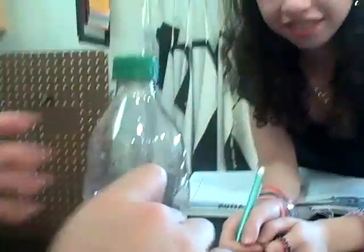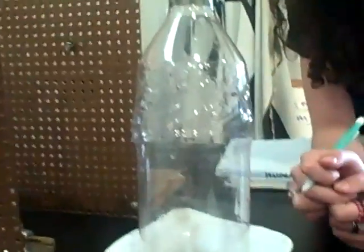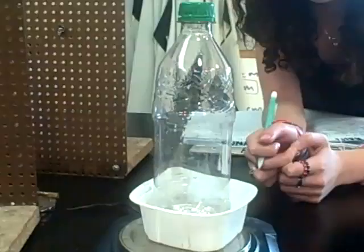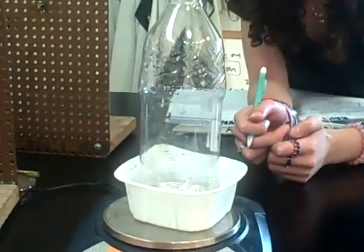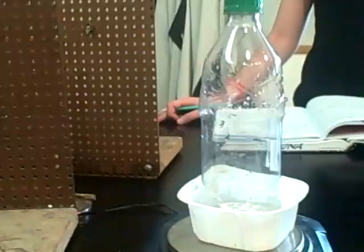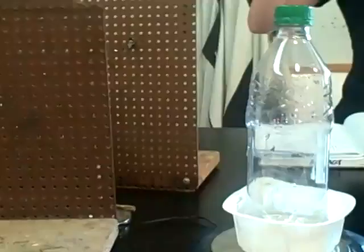What we are going to do now is we're going to weigh. Right now the bottle with the water and no Alka-Seltzer and the cap weighs 107.84 grams. 107.85 grams.